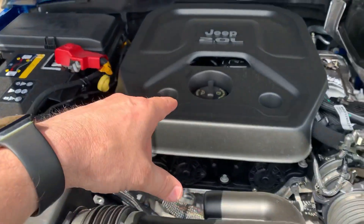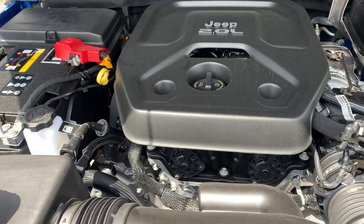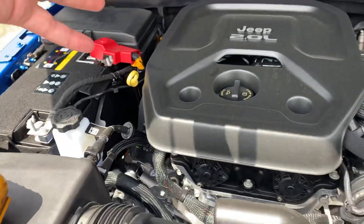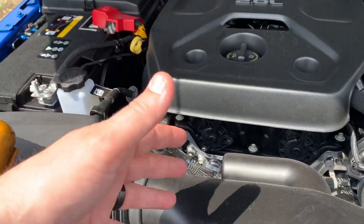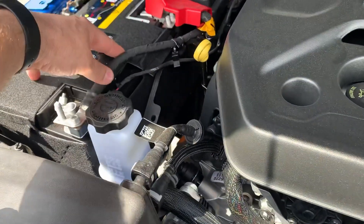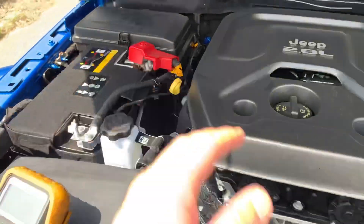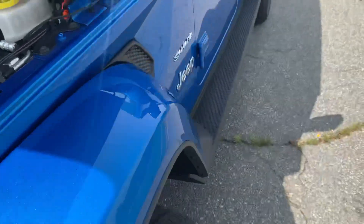On a normal 3.6-liter Jeep, you have an alternator that actually charges the battery. This plug-in hybrid does not have an alternator, so what charges this battery? It is called the IDCM.